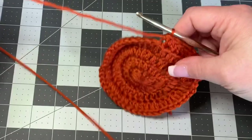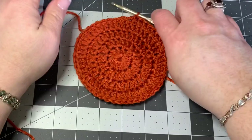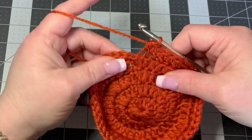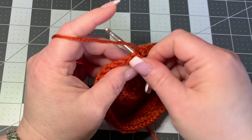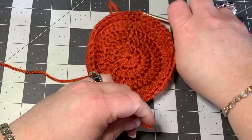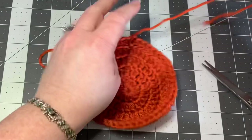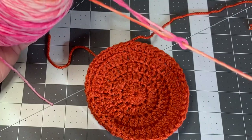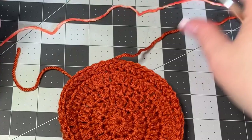You'll see the work coming forward and going back — that's exactly what you want. Keep doing your half double crochets in the back loop only. When you reach your last half double crochet, slip stitch to your first half double crochet (not the chain one), then cut off. We're bringing in the other color to start making the petals.